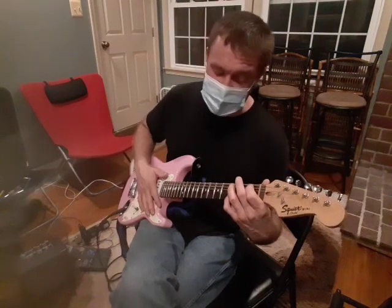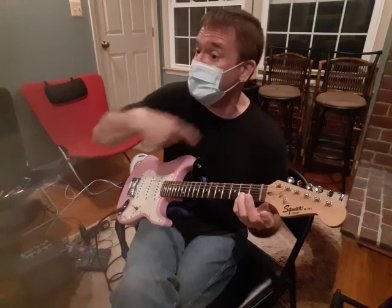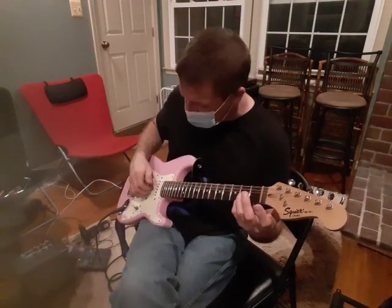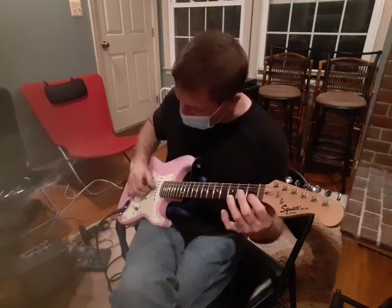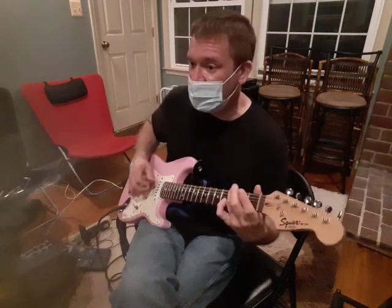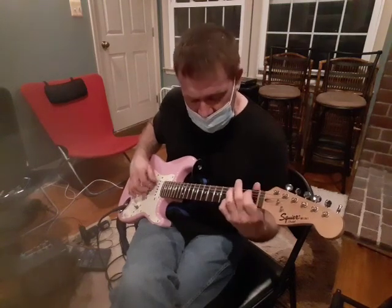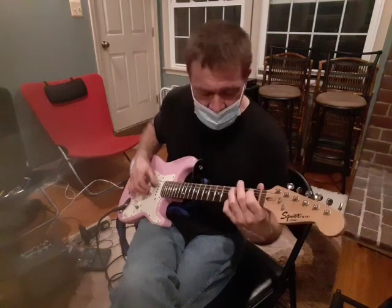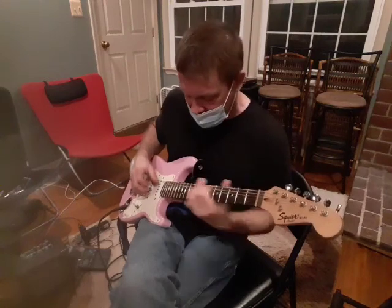Here instead of going back up like last time, you're going to go down to open and two. Do that same ending — two on the second string and open fifth string. Pointer on the second string, first fret, fourth string bass, back to the second string — that whole thing goes back into all that.